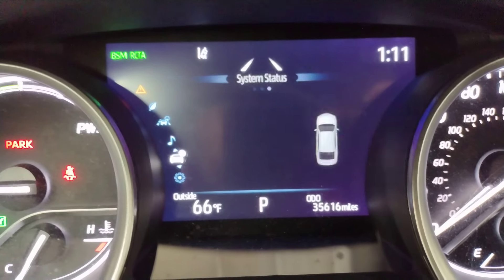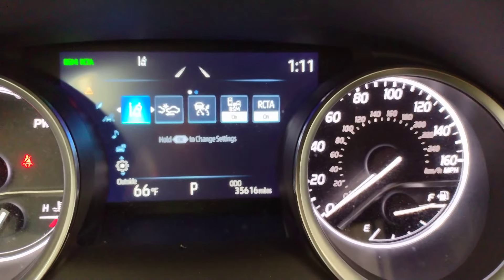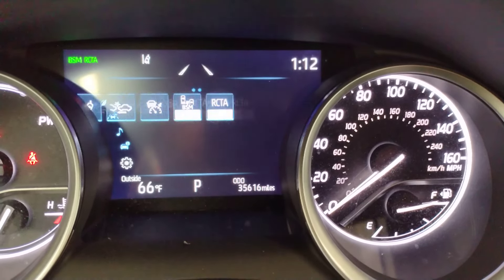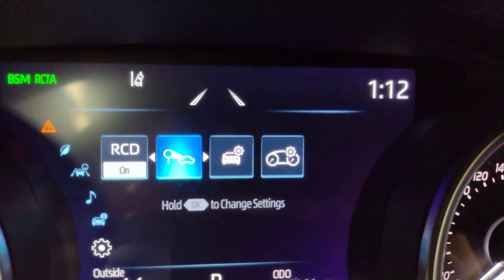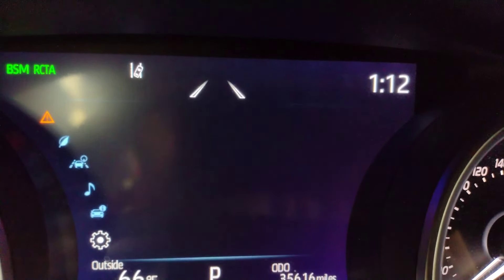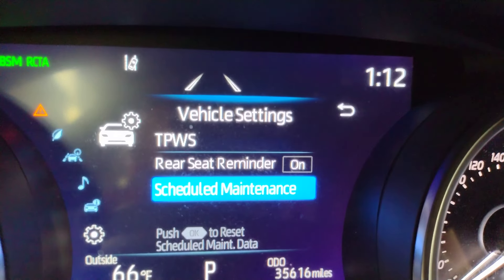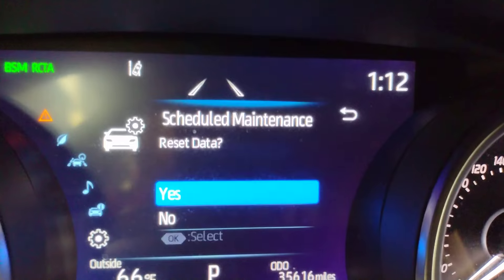You're gonna use the up and down button to go down to this gear right here. When you're on the gear, you're gonna go to the right to the second options page. Go to the car that has the gear on it, hold OK. Now we're gonna go down to scheduled maintenance, push OK, reset data.